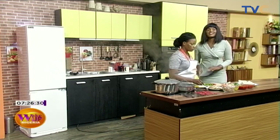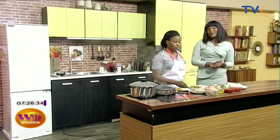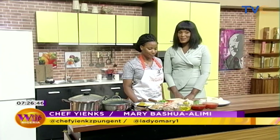All that activity in the garden requires a good breakfast, which is why we are making our next stop in the kitchen right here on Wake Up Nigeria. Today we have a new chef — her name is Chef Yinx. How are you doing today? Very well. She has a quiet demeanor, but I'm sure in the course of the show she's going to get going.